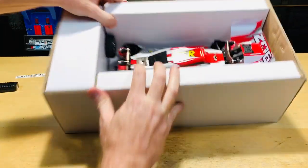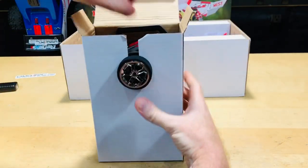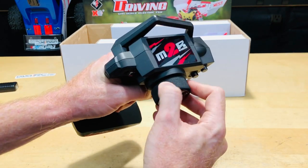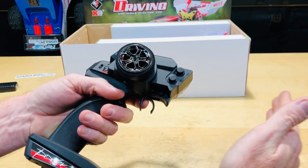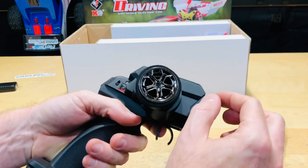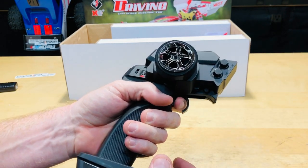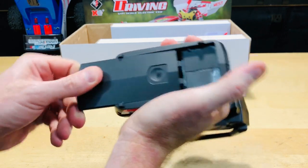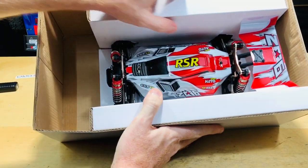Now let's take a look at the radio — it's 2.4 gigahertz, standard stuff. It's not bad, it's got a little foam grip and a basic on/off switch. You have throttle trim and steering trim adjustments if your car starts drifting or going forward by itself. There's also a trigger and it says 'dual rate' on there, which I'll have to look into once I get it going. It takes four double-A batteries in the bottom.